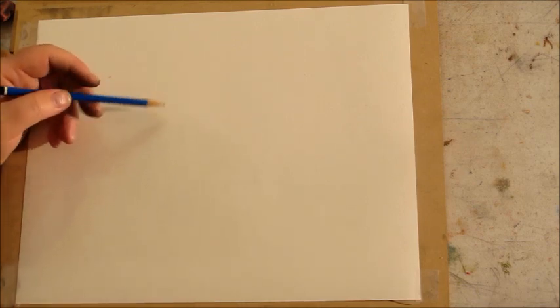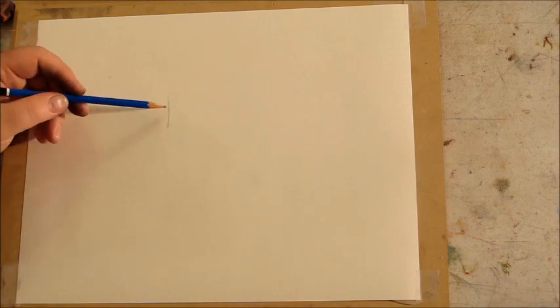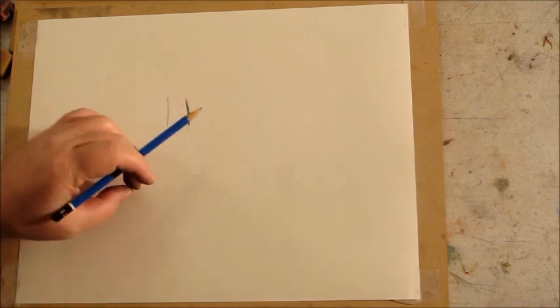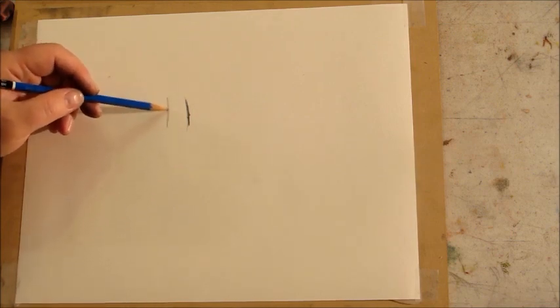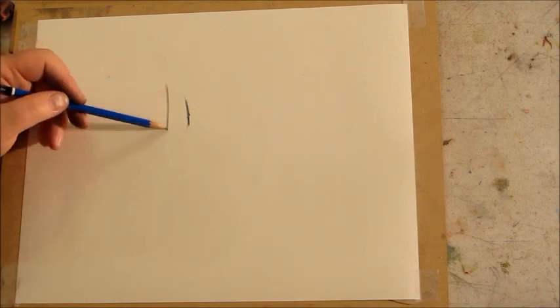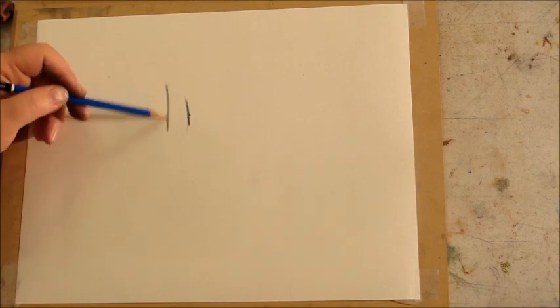To create value, I want to let the weight of the pencil create the value. This is feather-light pressure. I'm not carving into my paper because I want to preserve the texture. We're using a medium surface paper — this is a Strathmore 300 series. So let's create a little bar of continuous tone. By just overlapping strokes without much pressure, this will continue to put more graphite down until it reaches its saturation point.